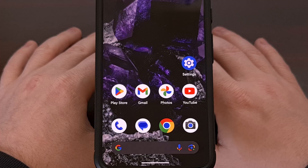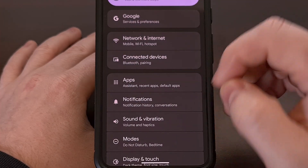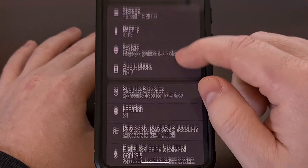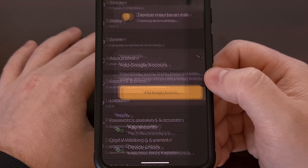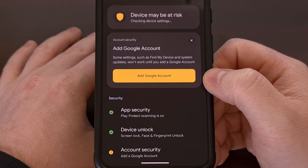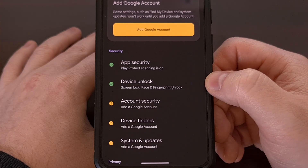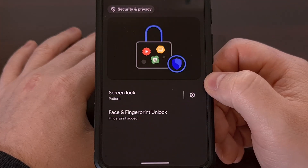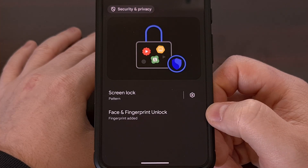You can find this new feature by first launching the Settings application, then scrolling down through the list so that you can tap on the Security and Privacy section. From here, tap on the Device Unlock menu and then tap on the Face and Fingerprint Unlock option.